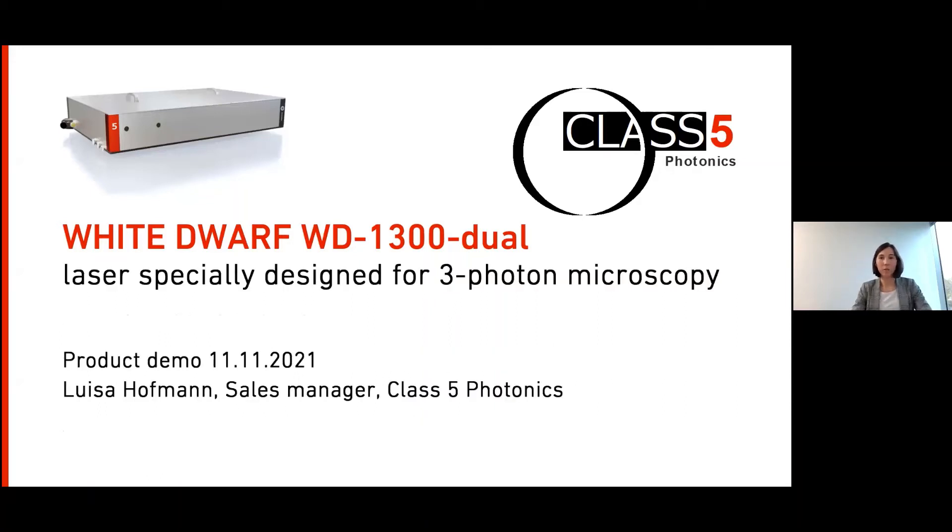Welcome everyone to this product demo about the White Dwarf, a laser specially designed for 3-photon microscopy. I'm Luisa and I'm the sales manager at Class 5 Photonics. Today I want to especially talk about our dual output version, which we now have available, offering 1,300 nanometer for green fluorescence proteins and 1,700 nanometer for red fluorescence proteins.